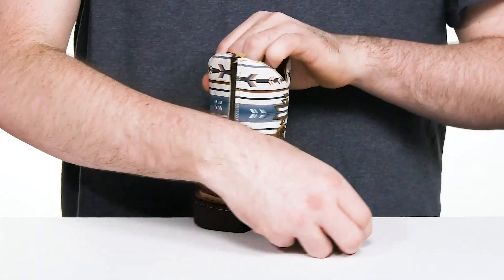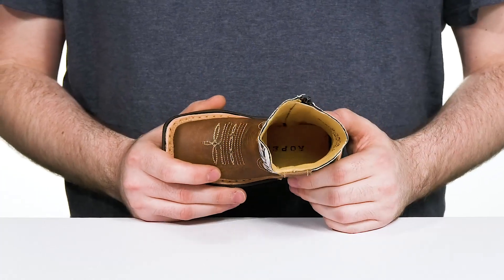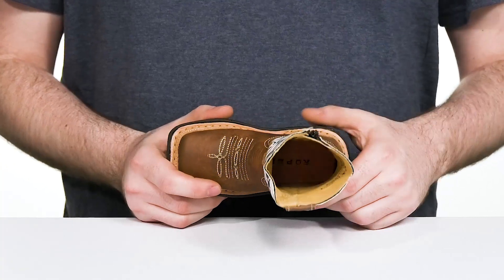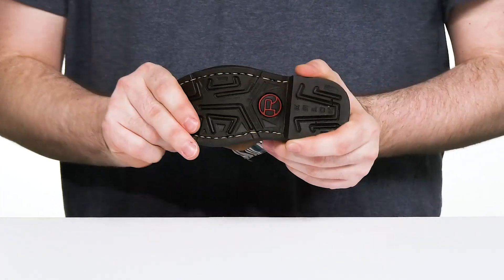That's going to make sure they can throw this on and off very quickly. The inner lining is made of smooth leather to keep it lightweight yet cool. The foam footbed adds additional support from underfoot.